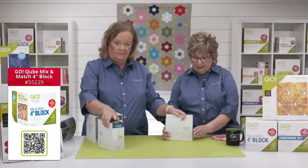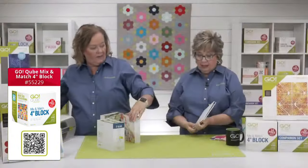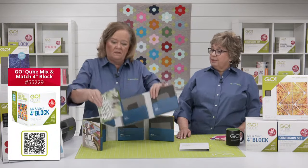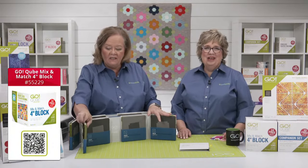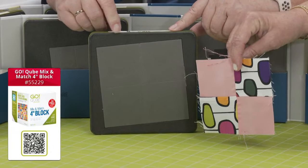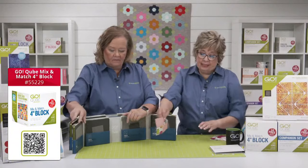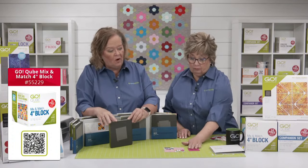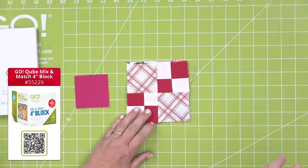Inside the cube you'll get your mat and your pattern booklet. The cube system is based on a four-patch system. Shape number one in every cube is a square — four of these sewn together makes a four-inch finished block. Shape number two are smaller squares — four of these sewn together equals shape number one, so you can have a four-patch within your four-patch.